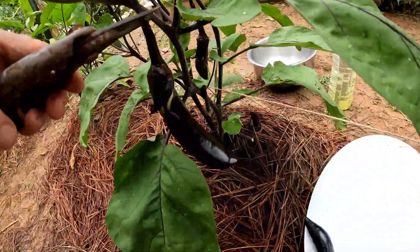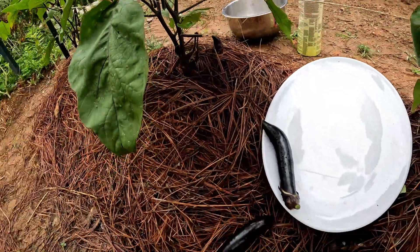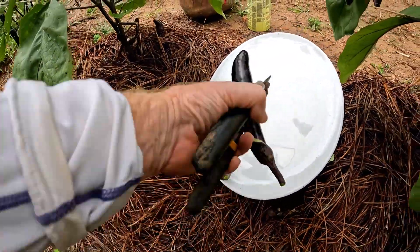These eggplants are a good eating size and they will get bigger. You don't want to let them grow until they get seeds in them like a regular eggplant.